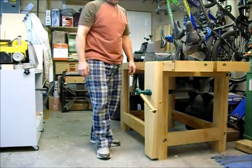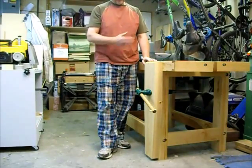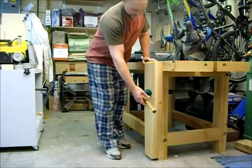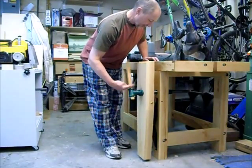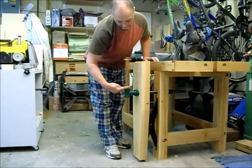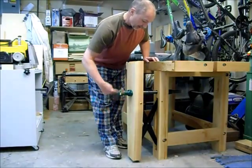I just thought I'd do a quick video to show how easy it is to use this leg vise with this Benchcrafted CrissCross arm. So this is a pretty big chop — about 9 inches across and just 2.5 feet tall, solid maple, sitting on this screw here.